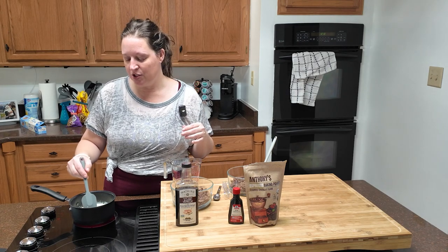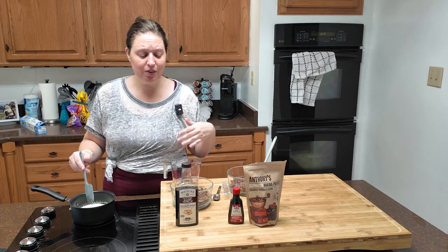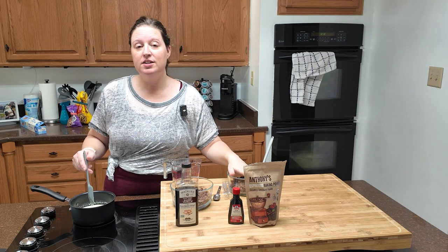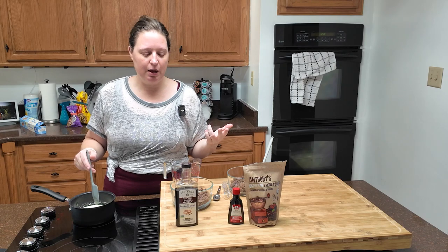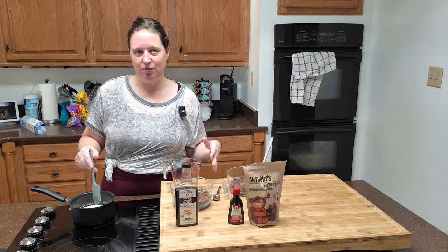You don't want to boil your heavy cream — you run the risk of scalding it and ending up with a nasty flavor. Low and slow, let it build up until it starts to simmer. When it's ready, you're going to pour it over your chocolate chips and let it sit for three minutes without touching it. I'm probably going to touch it, but you shouldn't — follow the recipe and have more patience than I do.